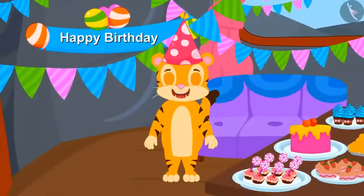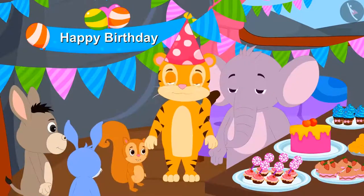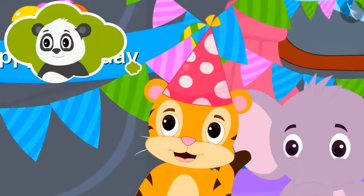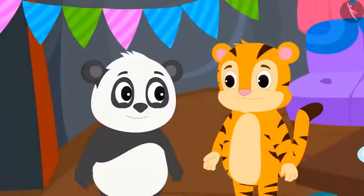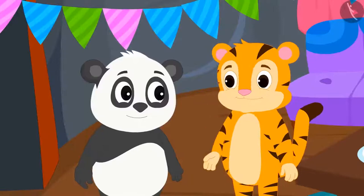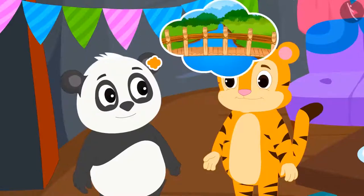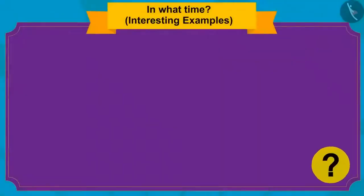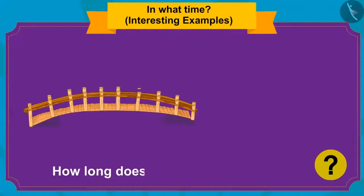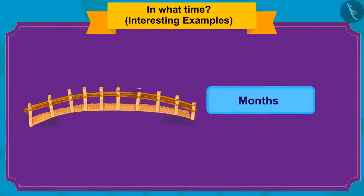All the preparations were done and all the guests have arrived. But Golu took so long to come. When Sher Khan asked the reason for being late, Golu explained he was stuck in traffic due to the construction of a new bridge near his house. Can you tell how long it takes to build a bridge? It takes months to build a bridge.